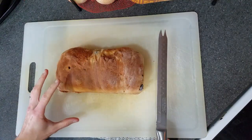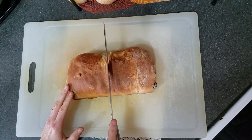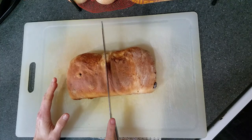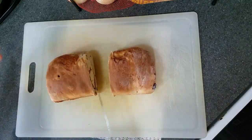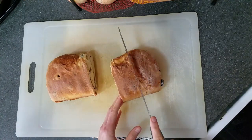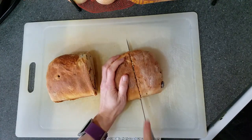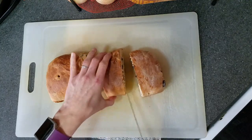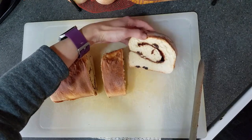Now that the bread has mostly cooled, we can cut each loaf into 12 slices. The easiest way to do this is to cut it right down the middle first, then cut each half in half, and then cut each of those into three slices. That looks so amazing — I just love it.